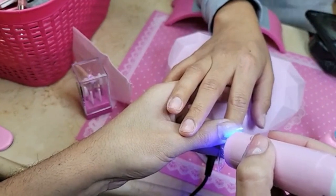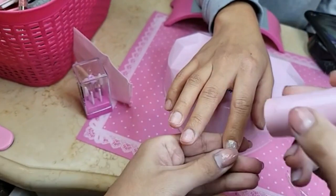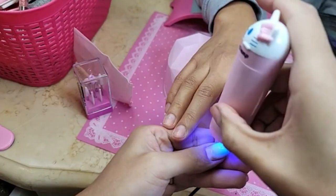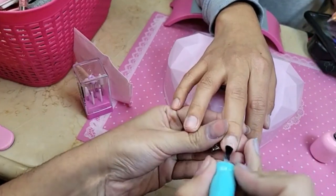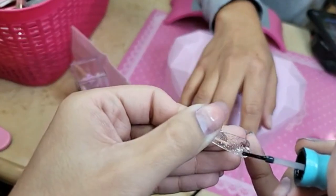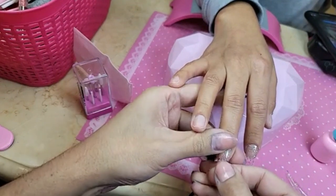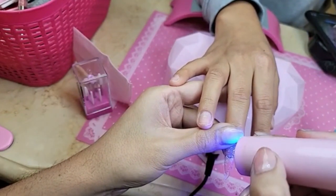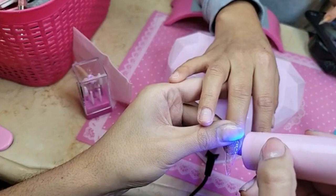We're getting ready for our class in Florida — all the kits and products are getting ready. We're doing our express technique, pressing halfway down the nail bed. I love the shape of our original almond nails — it's such a flattering shape. The long sculpted stiletto is a little longer and has more of a C-curve.